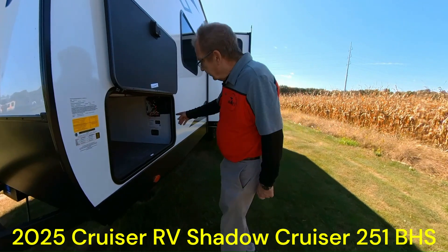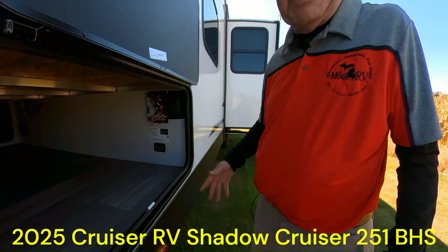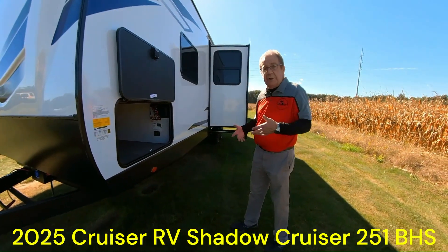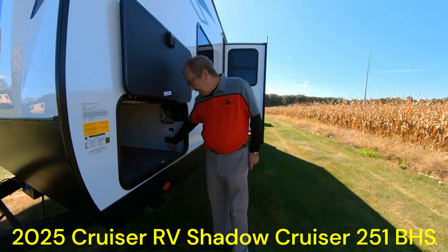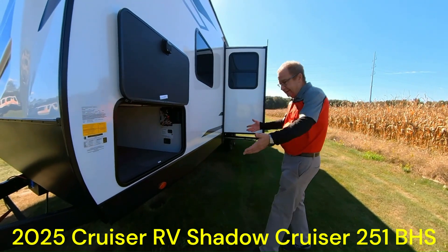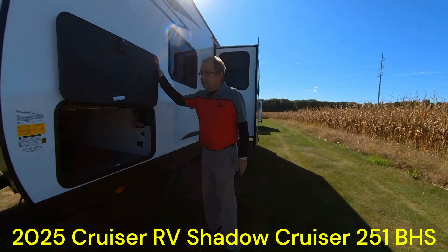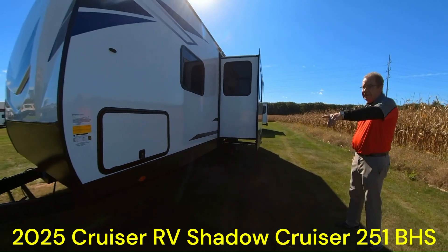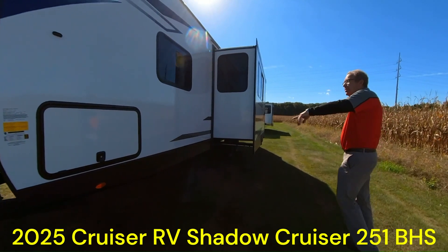Right here on the Shadow Cruiser 251 BHS, a lot of times you've got stabilizers all the way around and you have to put blocks to figure it out, which just takes time. But right here, you want to save time because you want to spend it with your family. Look at that — auto level. Just push a button, it goes down, and it'll automatically level the coach for you. Slam latch baggage doors. Another nice thing Shadow Cruiser does is it's a one-key system, so one key opens all of your exterior storage compartments.